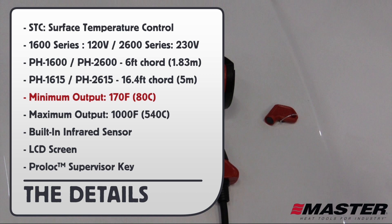The minimum output temperature is 170 degrees Fahrenheit, or 80 Celsius. The maximum output temperature is 1000 degrees Fahrenheit, or 540 Celsius.